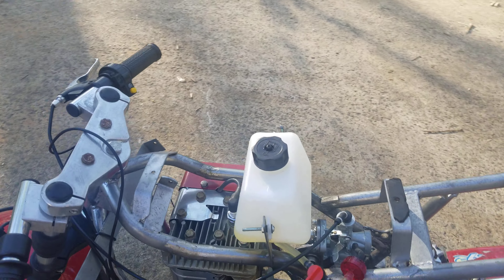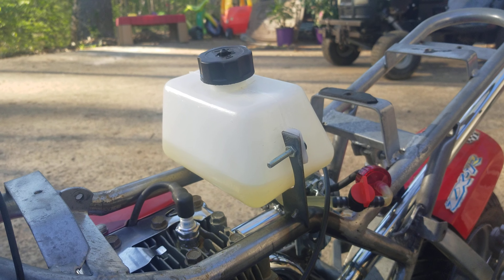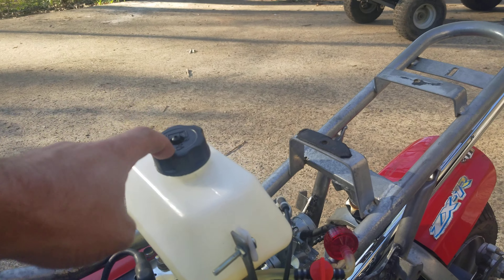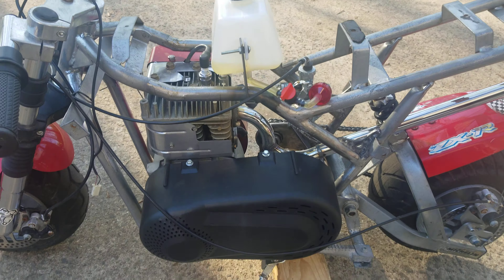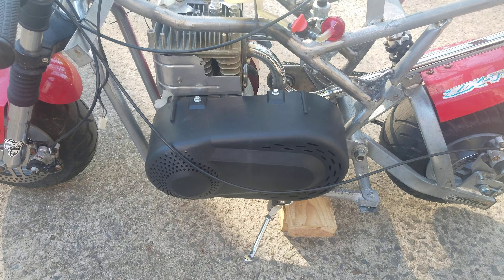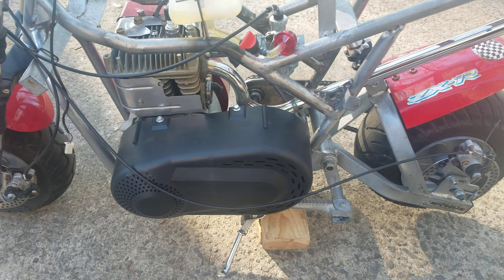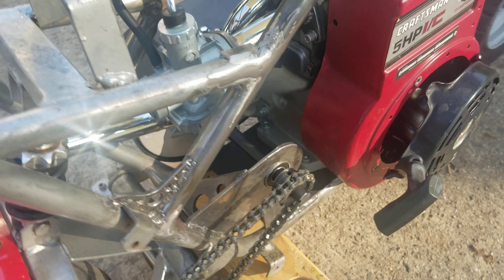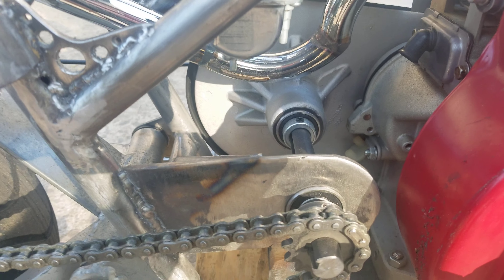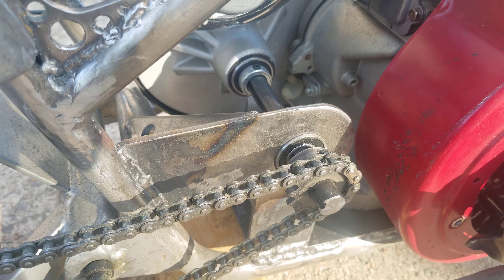Got the gas tank on there. The gas tank is mounted so I can put the upper fairing on there, and the gas tank cap comes out where the factory tank would have been when I had the two-stroke on it. This is a 30-series torque converter with a 5/8 shaft.